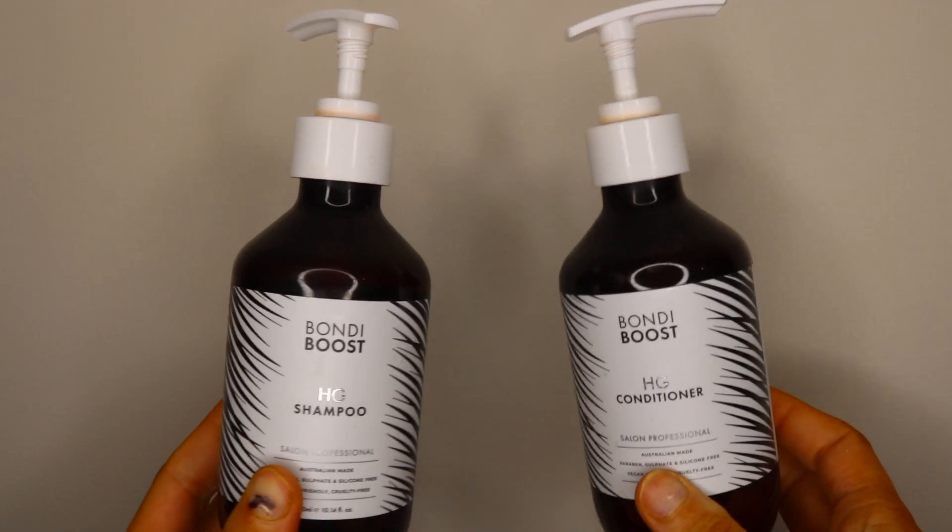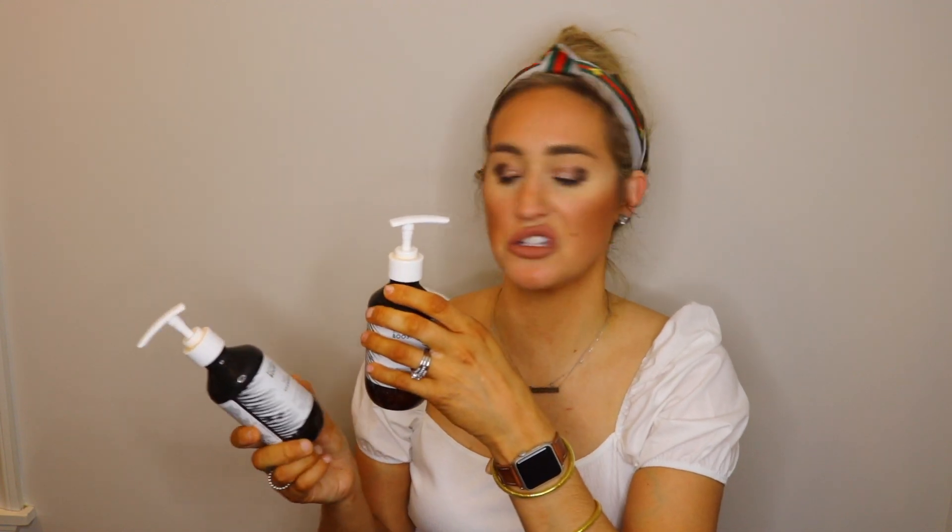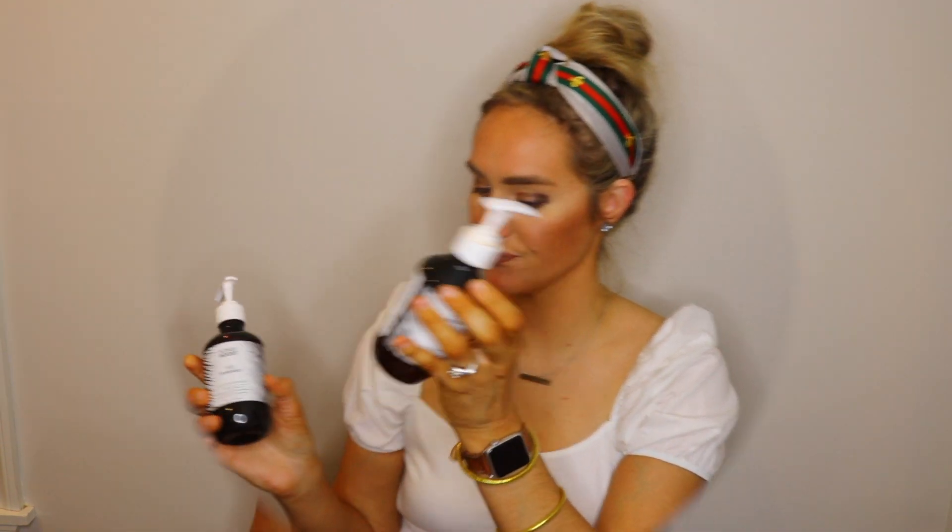The next two products are the Bondi Boost Shampoo and Conditioner. I just recently purchased these. The reason I went for higher-end shampoo and conditioner is because I'm paying over $100 for my coloring service, so why pay only $5 at the grocery store? They also have ingredients to help your hair grow. I prefer the shampoo over the conditioner — the shampoo has a nice tingling sensation and good lather. The conditioner is fine but nothing too major; I use it since they're a dual product meant to work together.